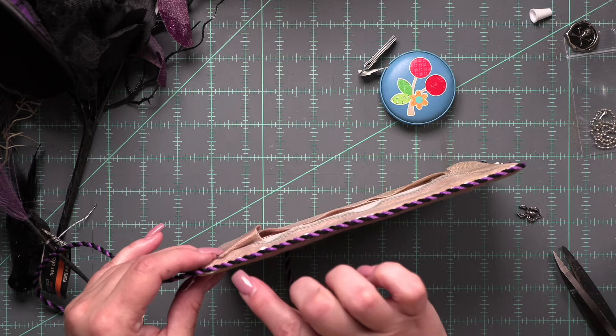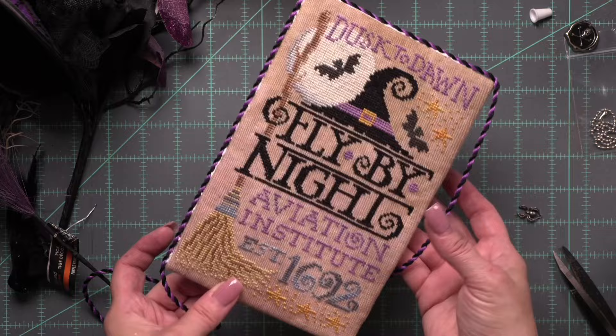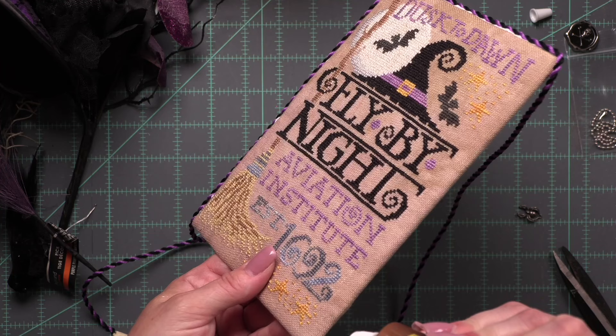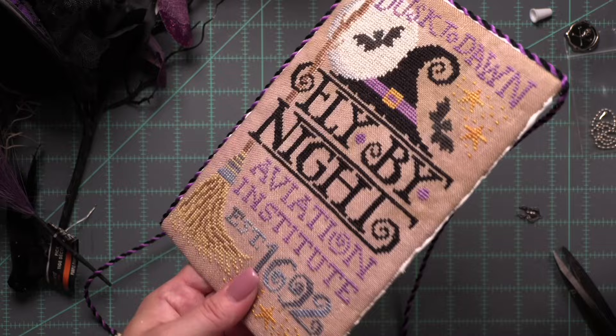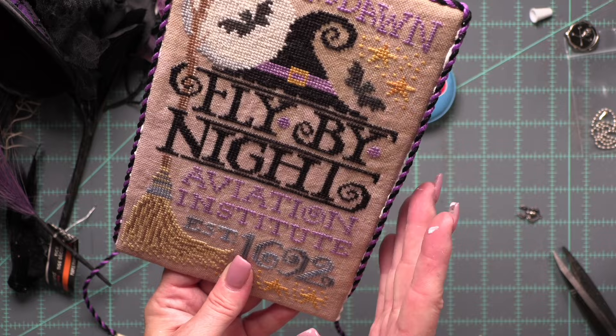Rick rack trim, pom pom trim, other kinds of trim — I even considered like the Tim Holtz black glittery tinsel-y type Halloween trim. There are all kinds of things you could put around the edges. Kind of just let your imagination go wild. Whatever you like. Or you can mount it on another piece of press-on board with fabric.